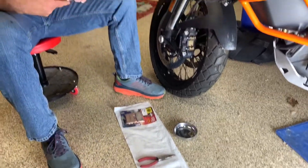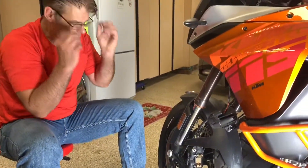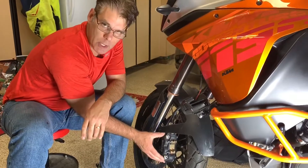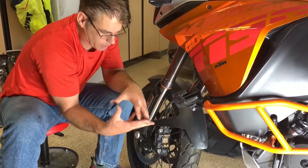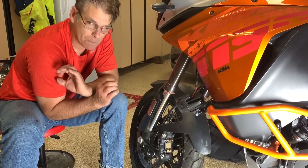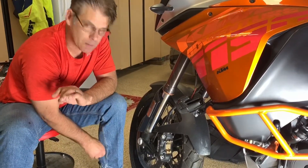Let me show you what we've got going on here. When I first had these sitting on the shelf, I thought we were going to have to take the whole caliper off, unbolt it and pull it apart, put everything in there. These are way, way, way simpler than that.